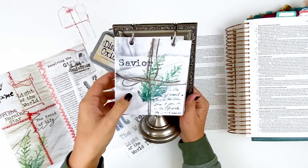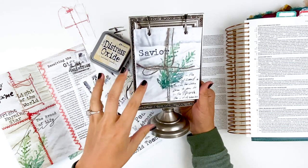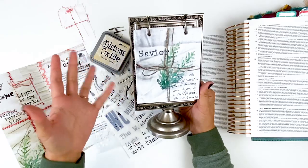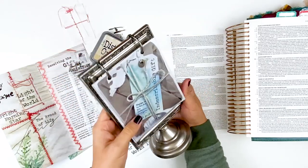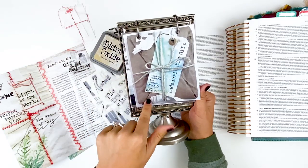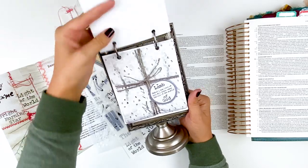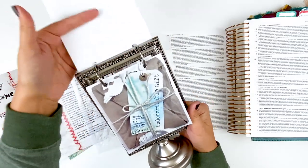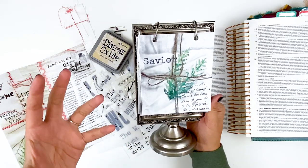These cards are a little large for this particular frame, but it just makes a really nice, fun way to display them in my home during Christmas. I can just flip it over each day and have a different Bible verse and gift or name of God on there. That's how I'm using the cards, and they would also work well for Bible journaling prompts if you're wanting Advent prompts.